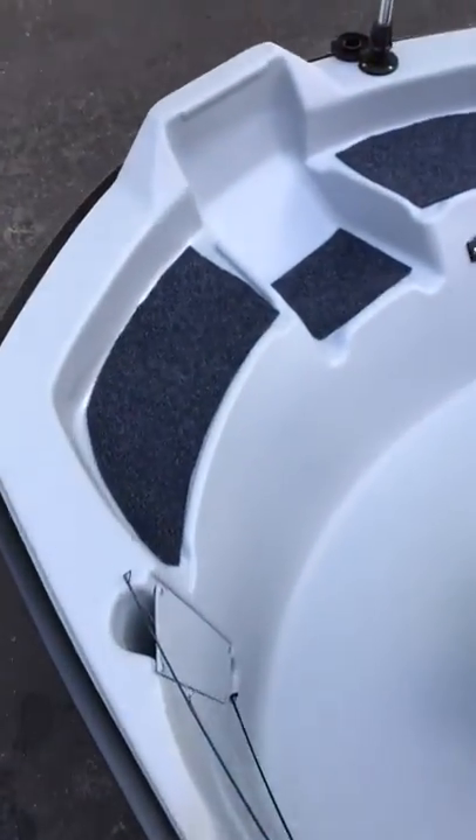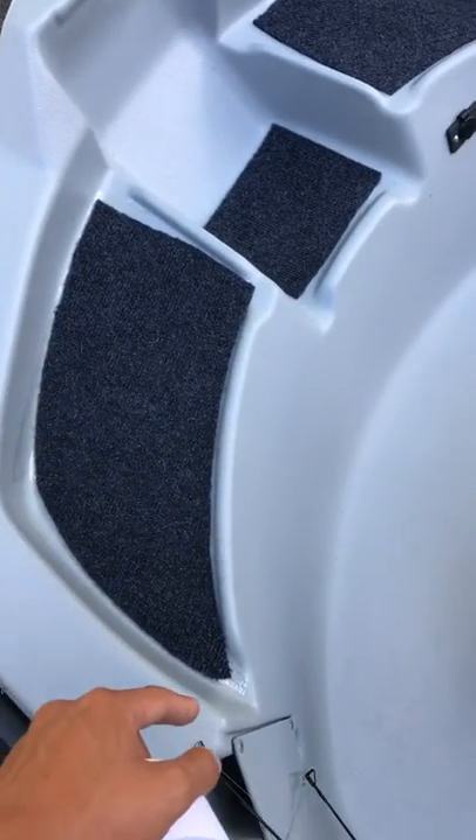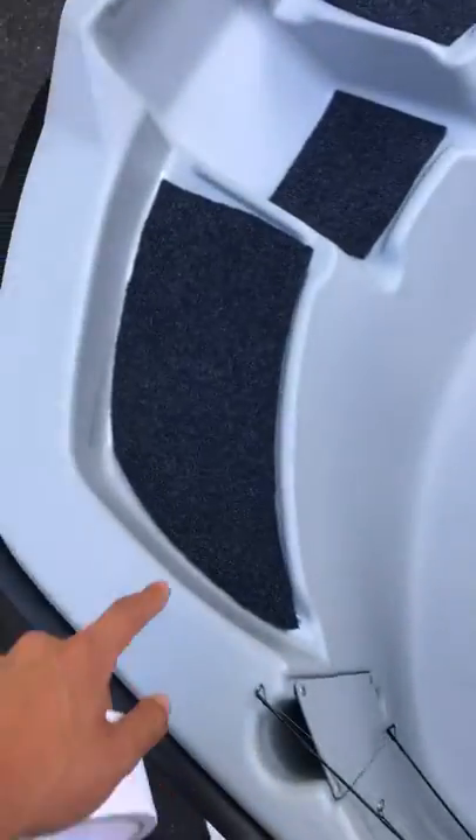To put the carpet down I just got some bed sheets, trimmed out the bed sheet in the shape, then trimmed it on the carpet and got that carpet piece and placed it down.